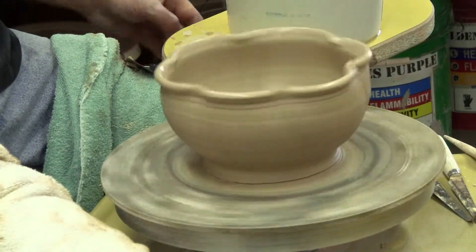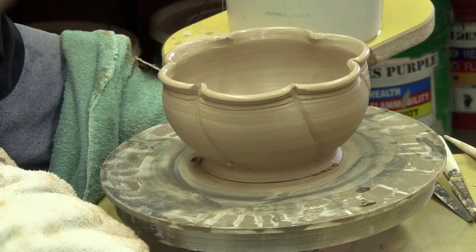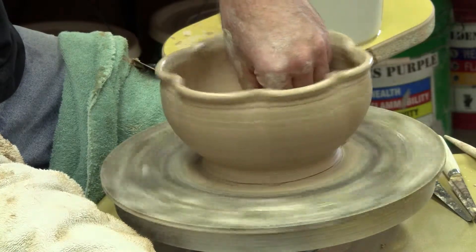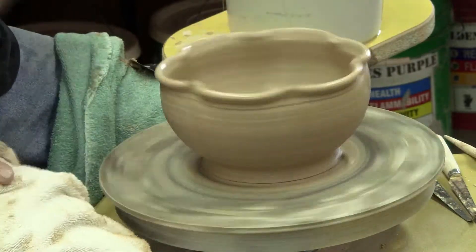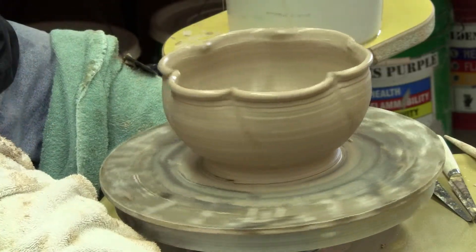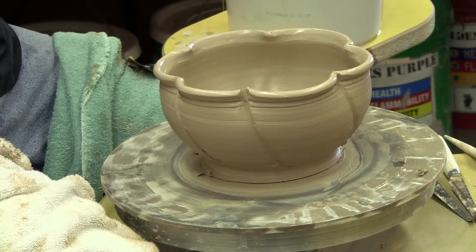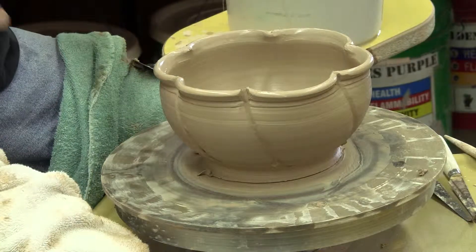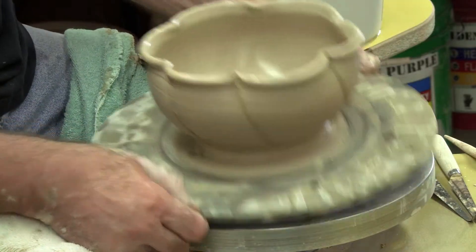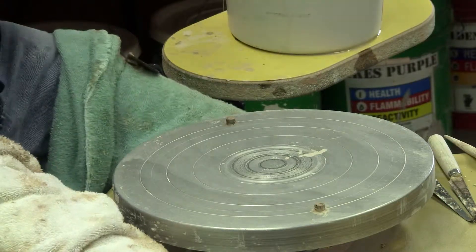An awful lot of my pots — even though I do make a lot of large pots — are made out of less than two pounds of clay, a surprisingly large number. I'm going to finish off this session by constructing a teapot that was made in a bunch of parts, and I also have made quite a few pieces using this approach.